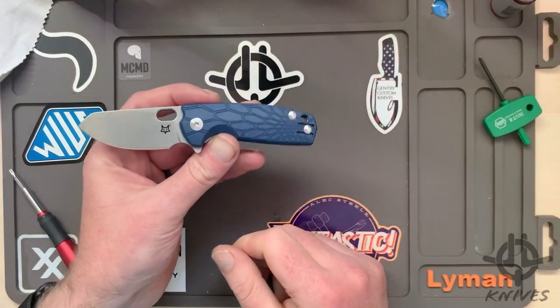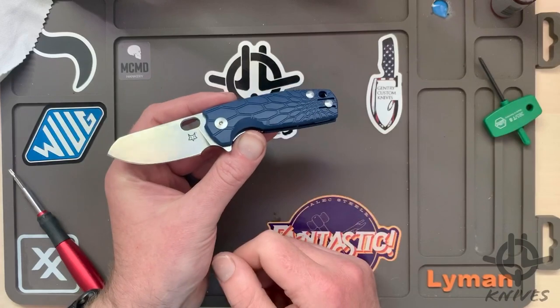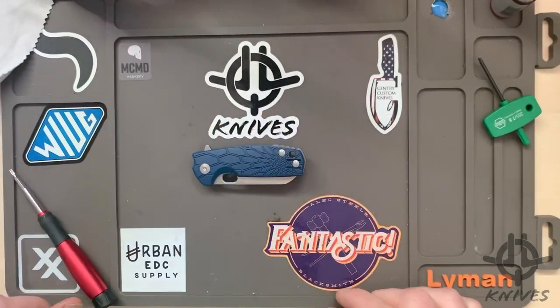So there you go — there's my take, quick first impressions. I won't be doing a full review on this guy, but more little videos like this where you can get a quick taste of what's new and upcoming. Thanks for joining me, you guys have a great day and we will catch you on the next one. Thanks a lot, bye!